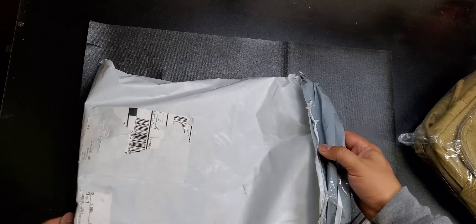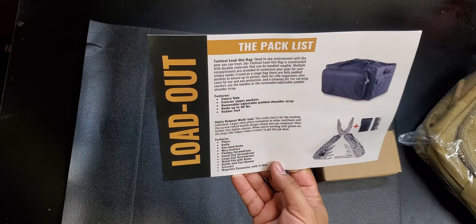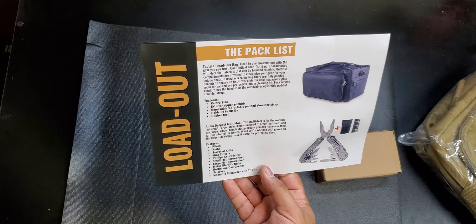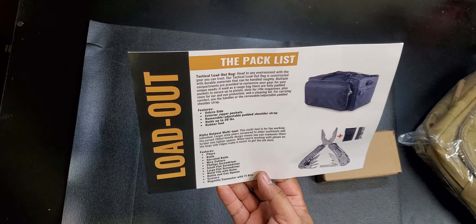Here's the list — looks like we only get two items this month with Alpha Outpost. We get a tactical loadout bag and an Alpha Outpost multi-tool. Multi-tools — I'm all about multi-tools. We also get a cool little banana clip patch.